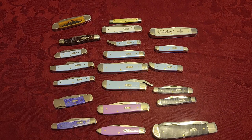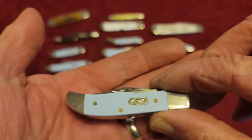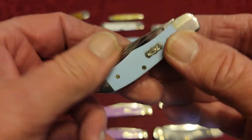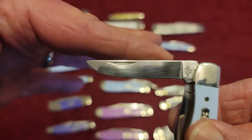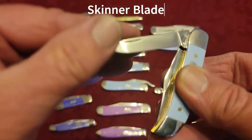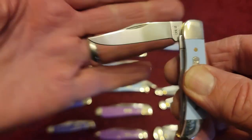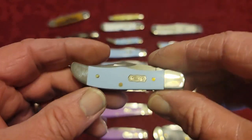This is a smooth blue ice and this is called the Pocket Hunter — a little two-bladed jackknife. Case calls one blade a hunter's blade, and it also has a clip point blade. So this is the Pocket Hunter.